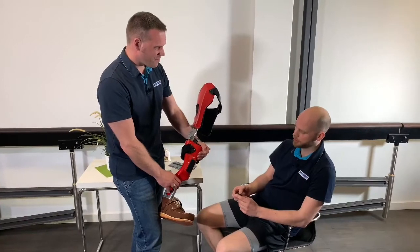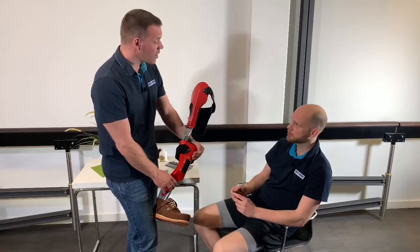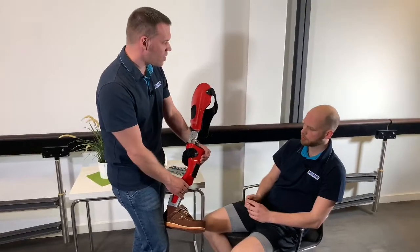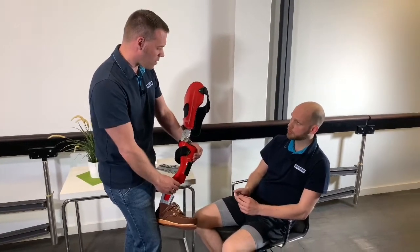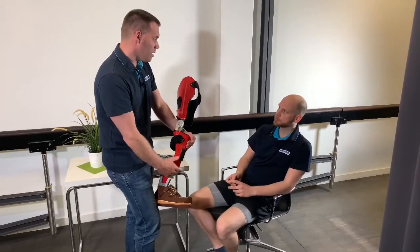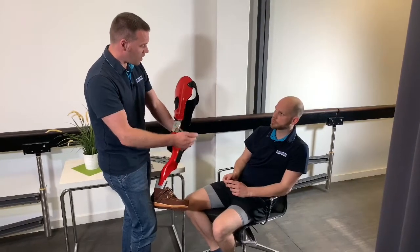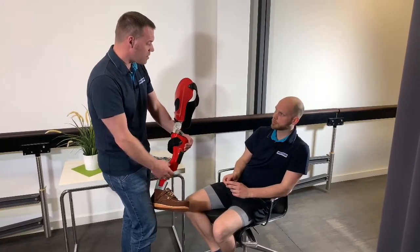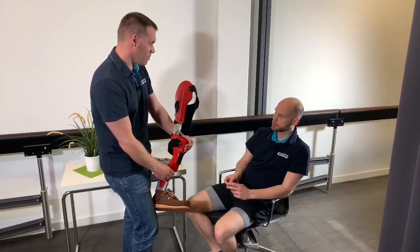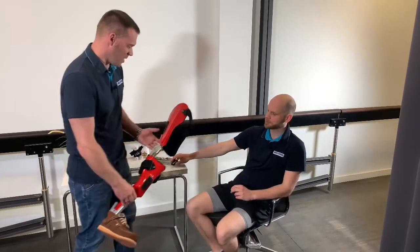Are there any other ways to check the battery status? Yes, of course. In this case, we have decided to use a Bluetooth version. This gives you the possibility to operate the system with your smartphone as well as your remote control. We can install a user app, and then you will be able to select the function mode, read the battery status, and also see how many steps you have completed with this system. So let's try the orthosis — why don't you just put it on?